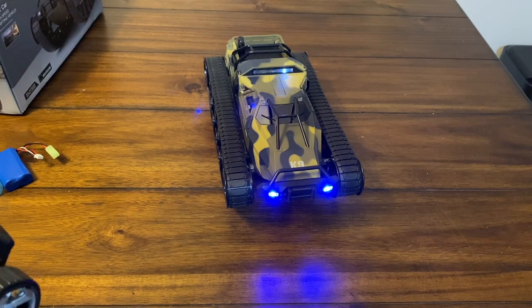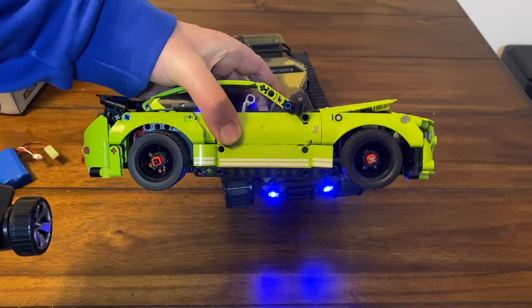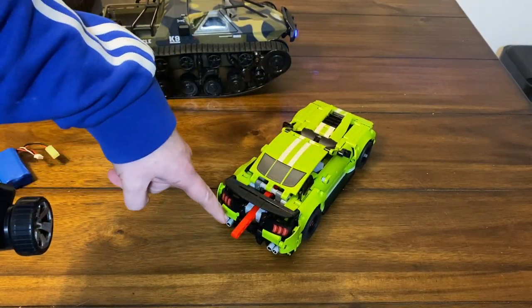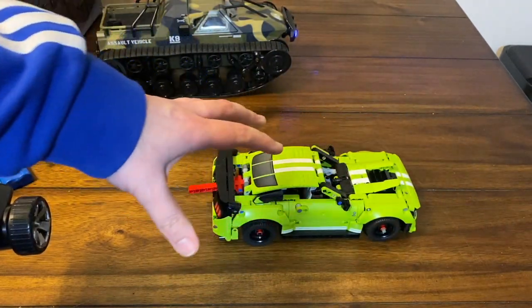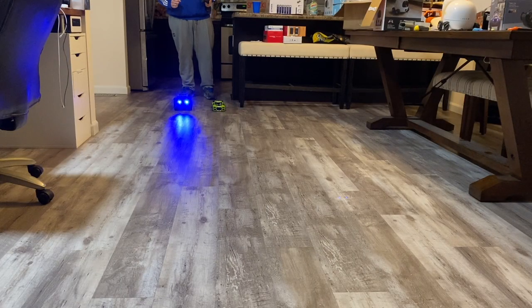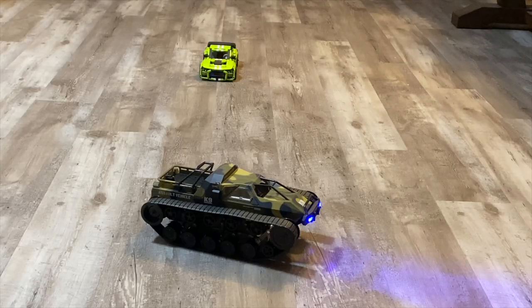I'm gonna set up a little race just for the heck of it. I have a little Lego GT 500 — you pull it back and click it down and it goes. Obviously this tank should absolutely smoke it. This thing isn't fast by any means but it's pretty quick — the tank should just absolutely dominate. I'm gonna give the Mustang a tiny bit of a head start, then hit full throttle on the tank. Ready? The tank should just absolutely haul.